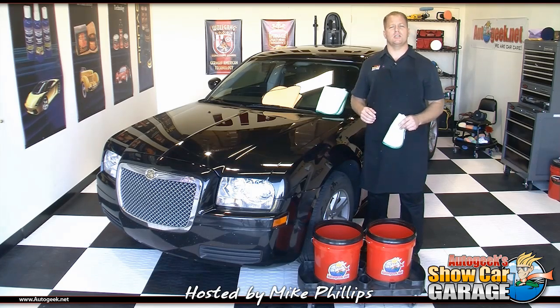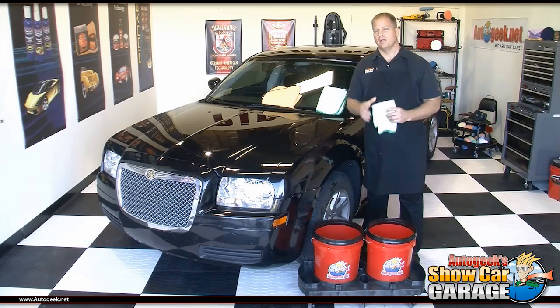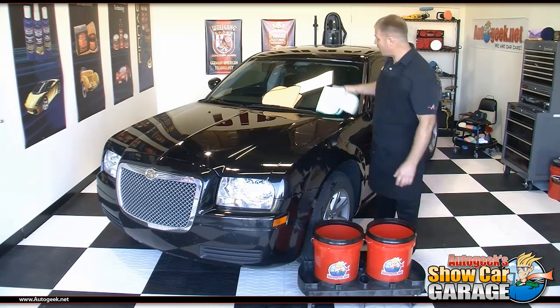I'm your host Mike Phillips, and I'll see you on the next edition of AutoGeek's Show Car Garage. Now I just got to wash the rest of the car.